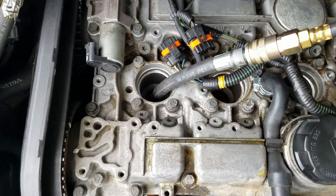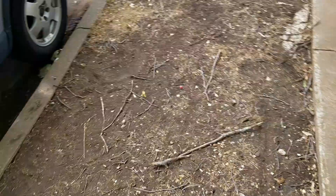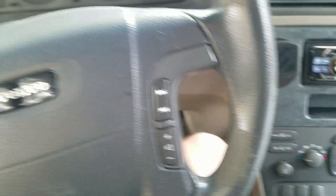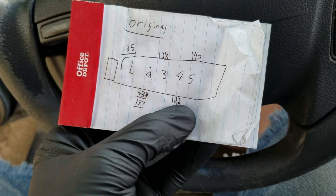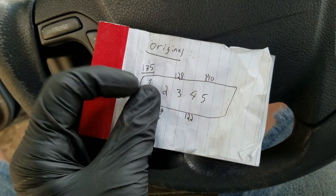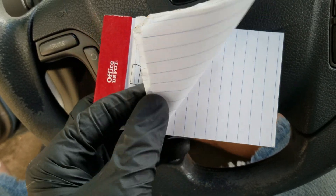I've got all the spark plugs removed and I've got our compression tester threaded into cylinder number one. Let's go ahead and take a look at our numbers. This is cylinder number one — the very first compression reading when I bought the car was 135 PSI.